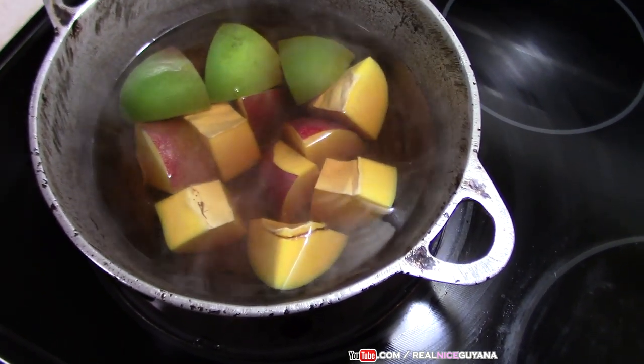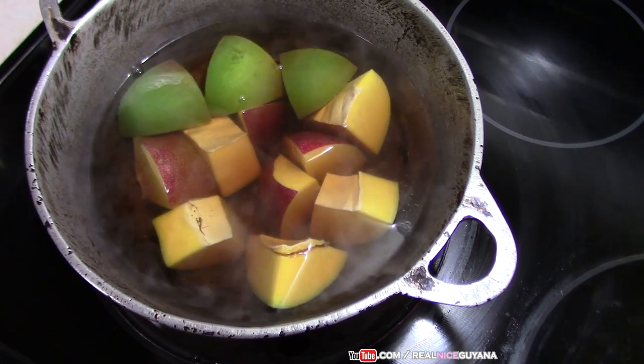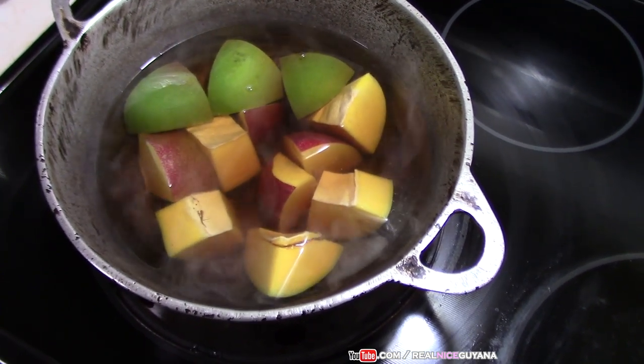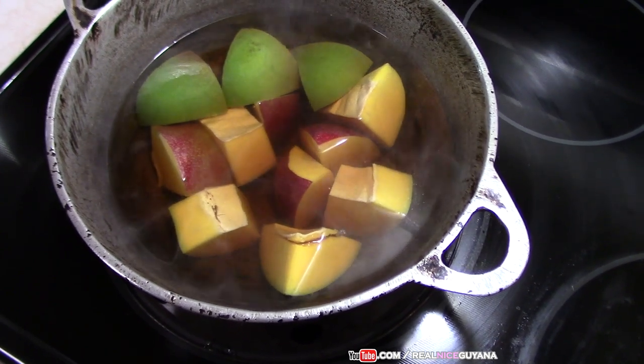So what do you like your mango curry with — ailer roti or sider roti? I'm guessing a lot of you are going to say ailer roti; ailer roti goes better with everything, right? Let us know in the comments what you like your mango curry with. We're going to let this steam, and once it's done we'll continue.